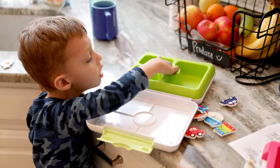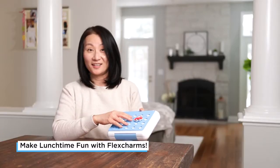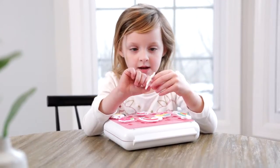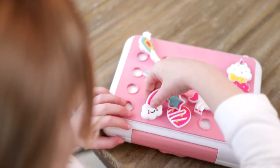Kids can decorate their own lunchbox. It will make kids' meal time so much more fun because they decorated it. My daughter especially — she can design her lunchbox for that day and she absolutely loves playing with the little charms.